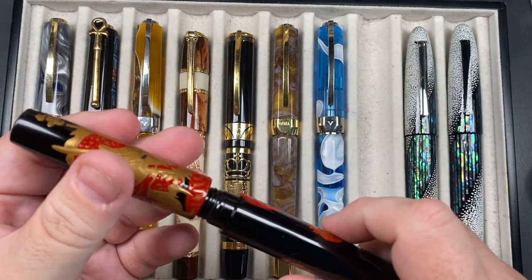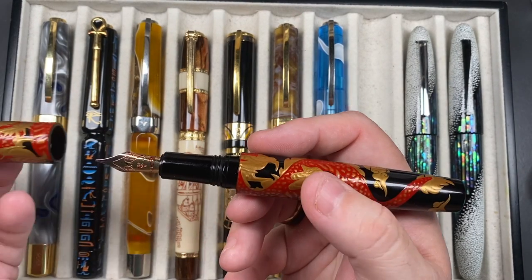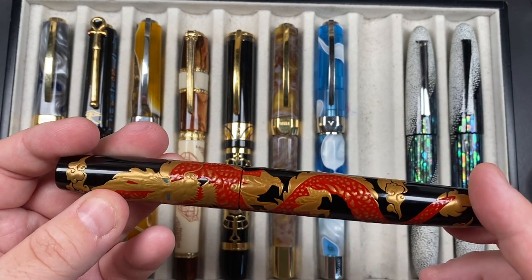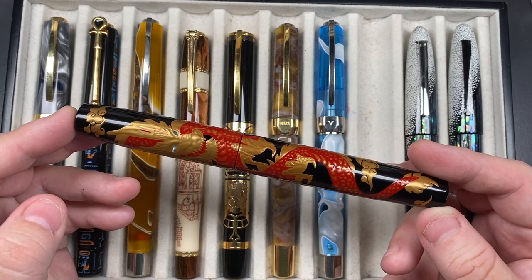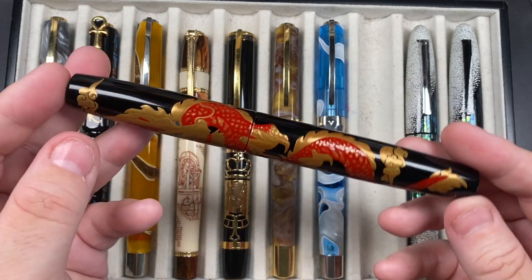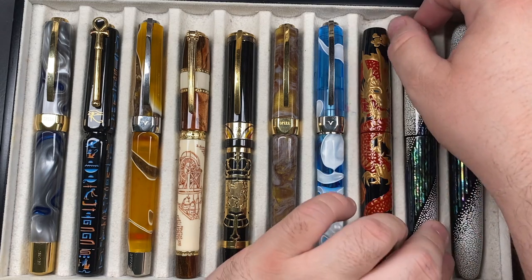It's a beautiful maki-e pen. It comes with a Yogo 14-karat gold medium nib. You can't post the cap — it's not designed for that. I don't like posting maki-e or urushi pens because even through the lacquer you can feel the raised maki-e, and posting could scratch or chip some of that beautiful artwork. For that reason alone, I'm not a fan of posting caps on maki-e or urushi pens.